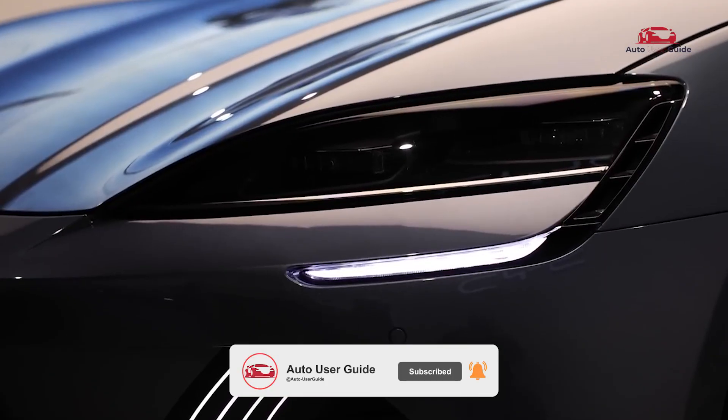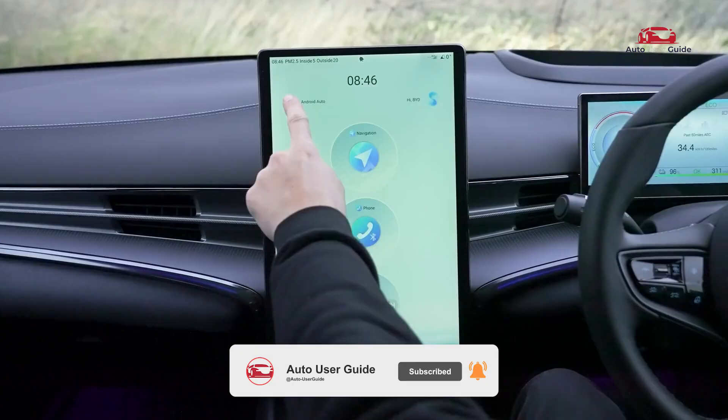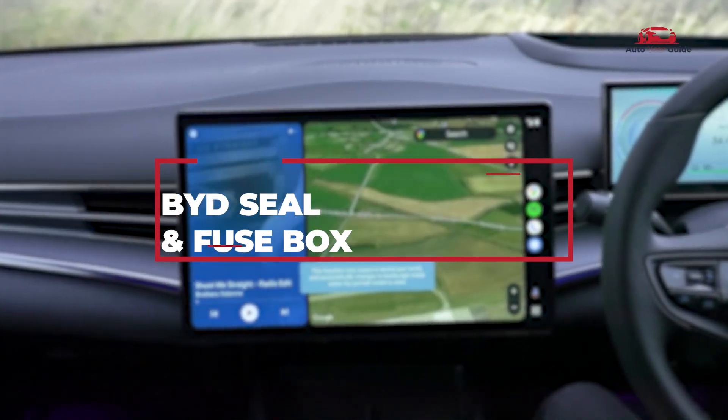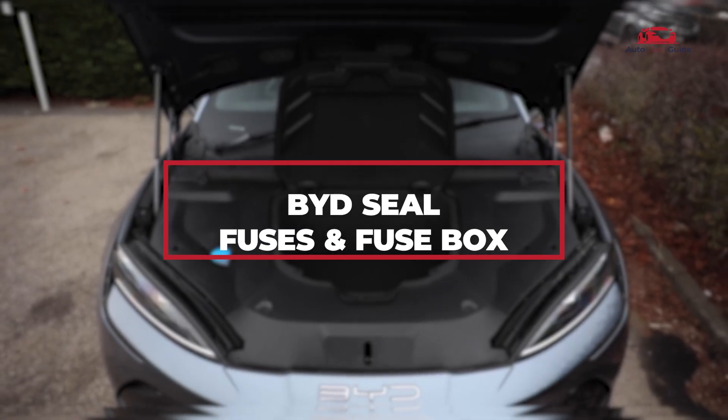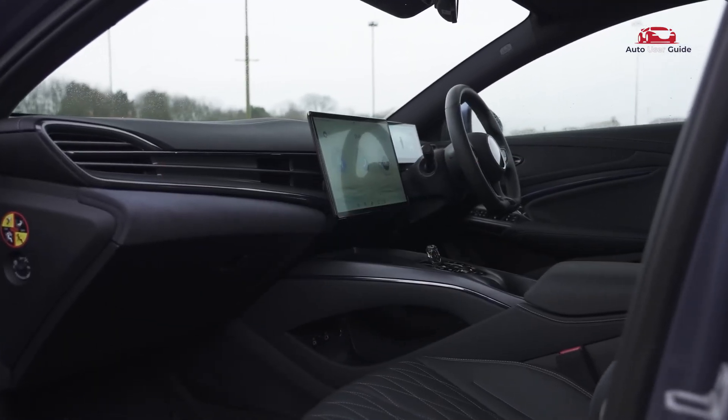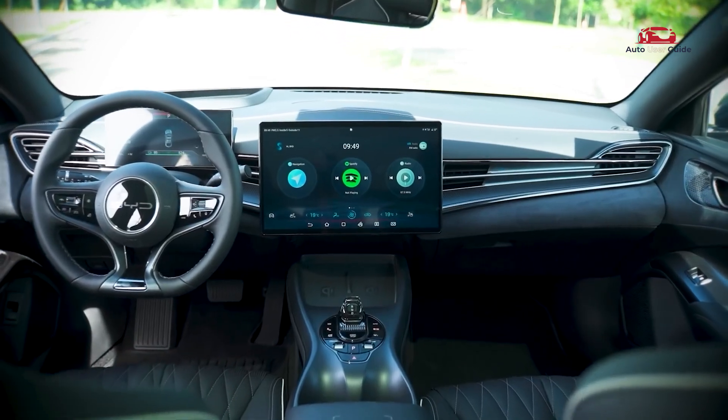Are you having trouble locating the fuse box on your BYD Seal? Wondering which fuse controls what in your car? In this video, we'll break down everything you need to know about the fuse box — its location, fuse diagram, and how to troubleshoot common issues. Stay tuned and let's get started.